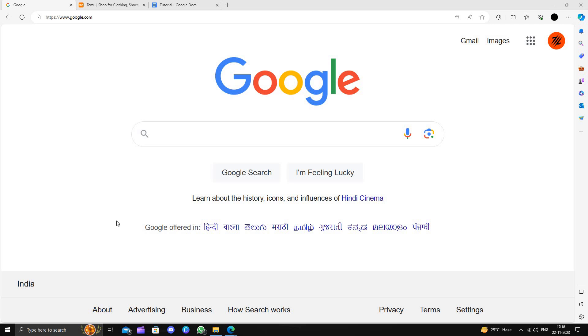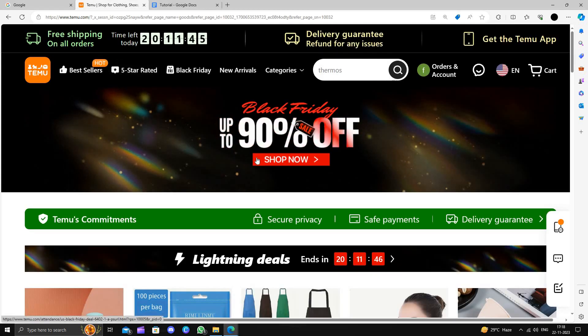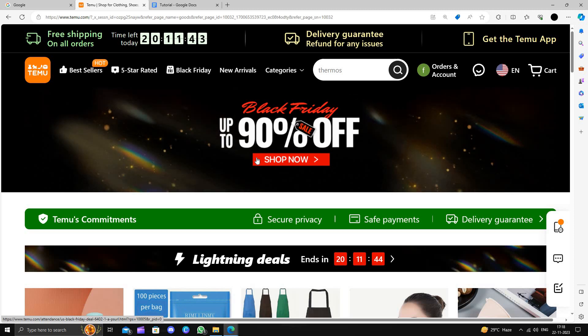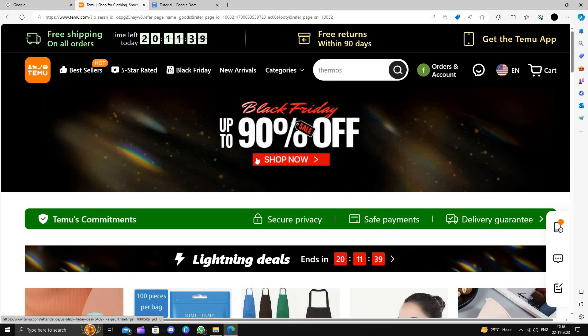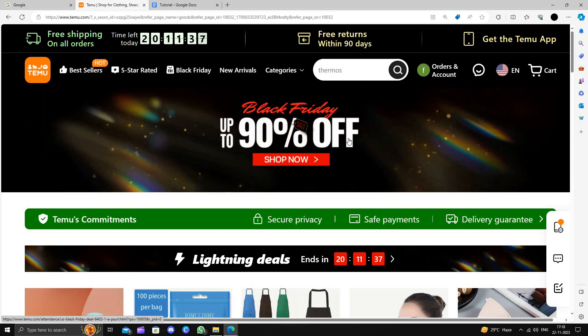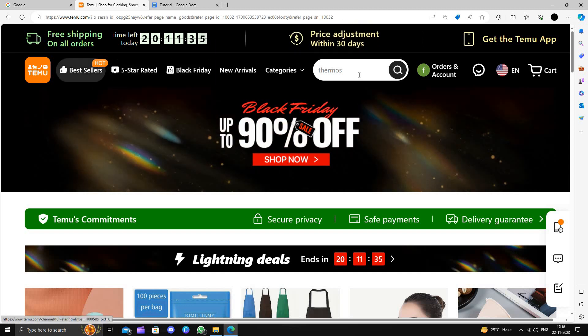Hello and welcome back to my channel. In today's video I will show you how to buy a reusable plastic cup on Temu for extremely cheap. Temu is an online shopping marketplace that delivers the product from China directly to the consumer and provides a 90-day return policy. So here we have Temu.